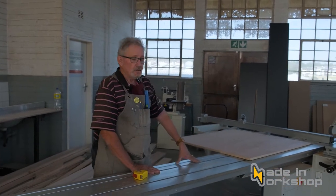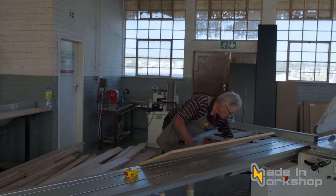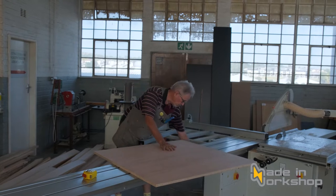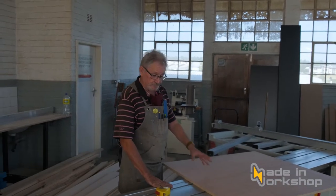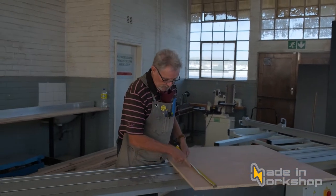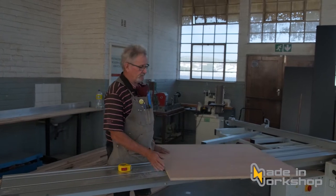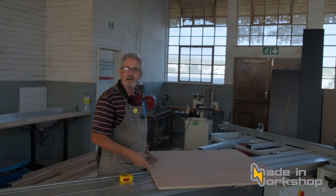I have a piece of board on the table. We've changed the blade and I'm going to start the saw. I'm going to cut this board to approximately 400 millimeters across its length. This is chipboard covered with veneer. Also, where a saw blade enters the wood is where the chipping will occur; where it exits the wood you will have very little chipping.